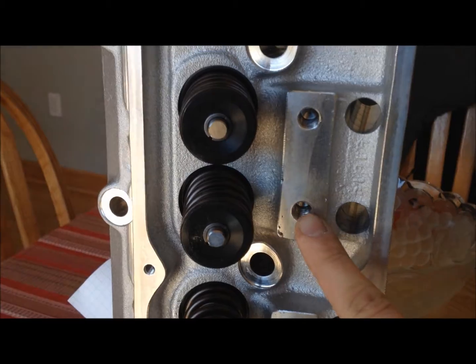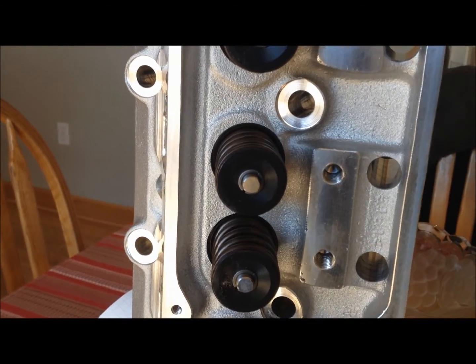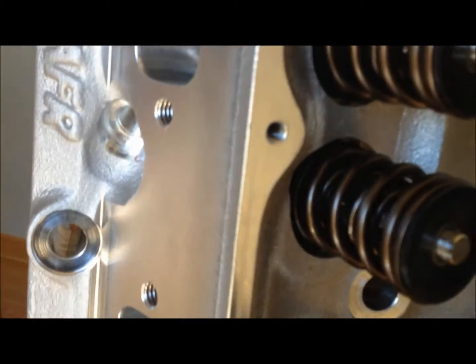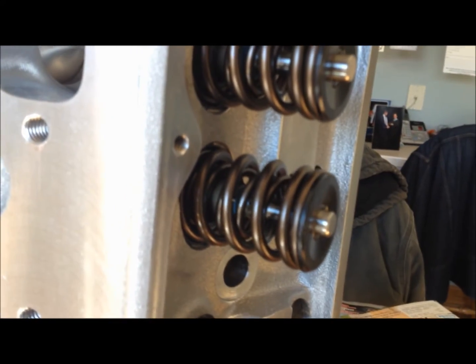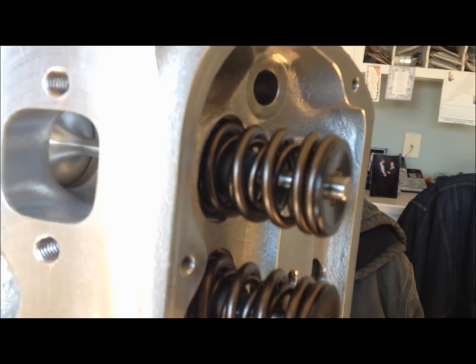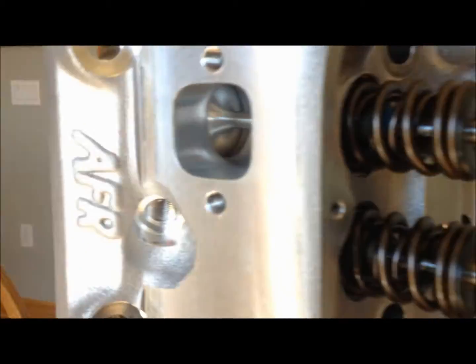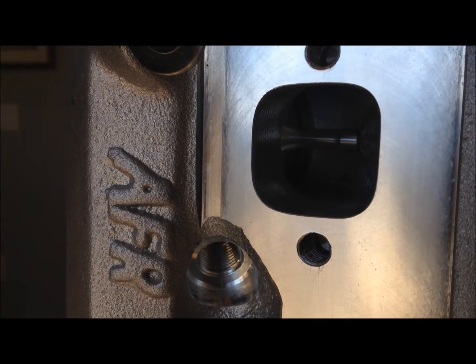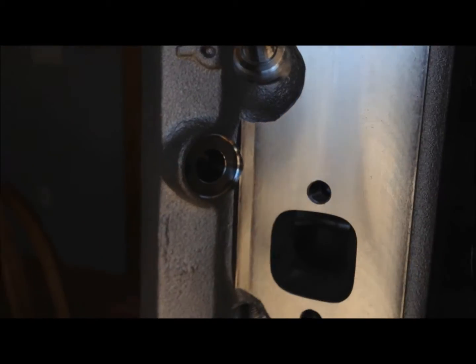We're supposed to have some guide plates and studs — we'll look at those in a moment. Here are our valve springs; they're supposed to handle a cam with about 600 thousandths lift. They look good. They've got good Viton seals in there. Looking at the valves, you can see how they kind of have a step — it's got a real thin-stemmed valve for better flow. That's pretty good.